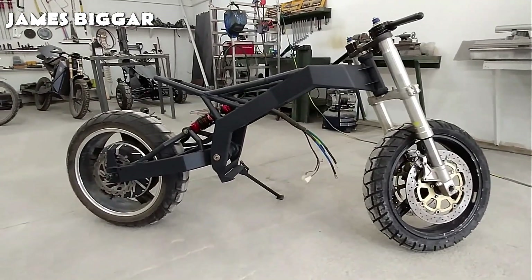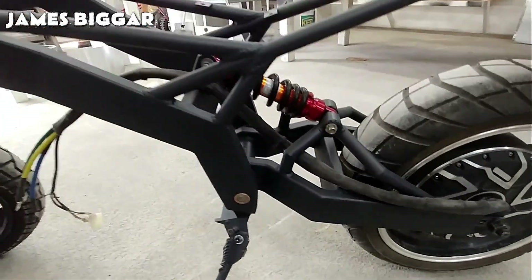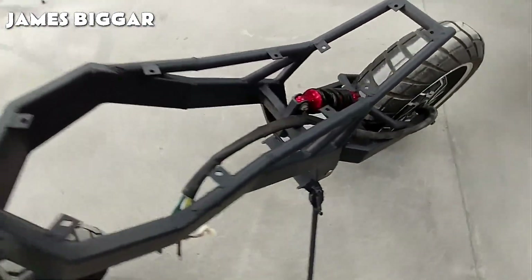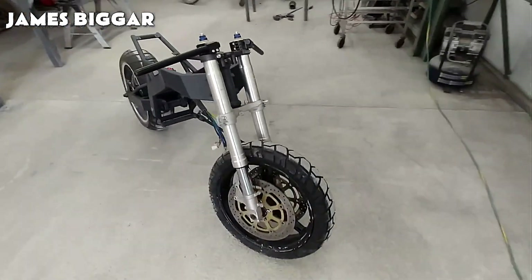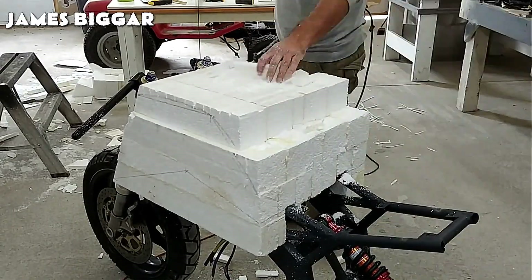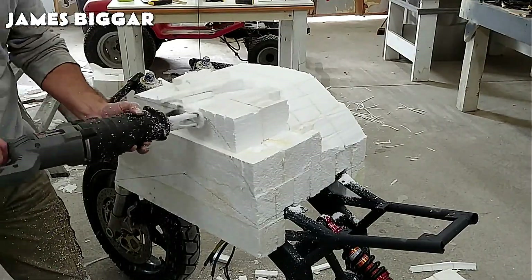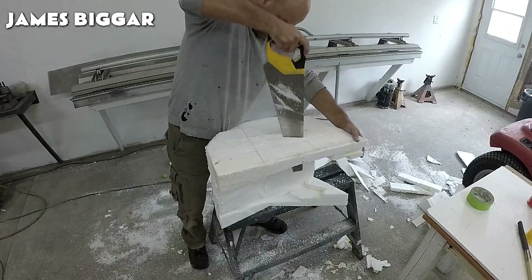Have a look at how good this looks, and we still have work left to do. To create the desired shape, James uses a sawzall to freehand sculpt the polystyrene, which not only takes a lot of skill, but also a trained spatial intelligence.